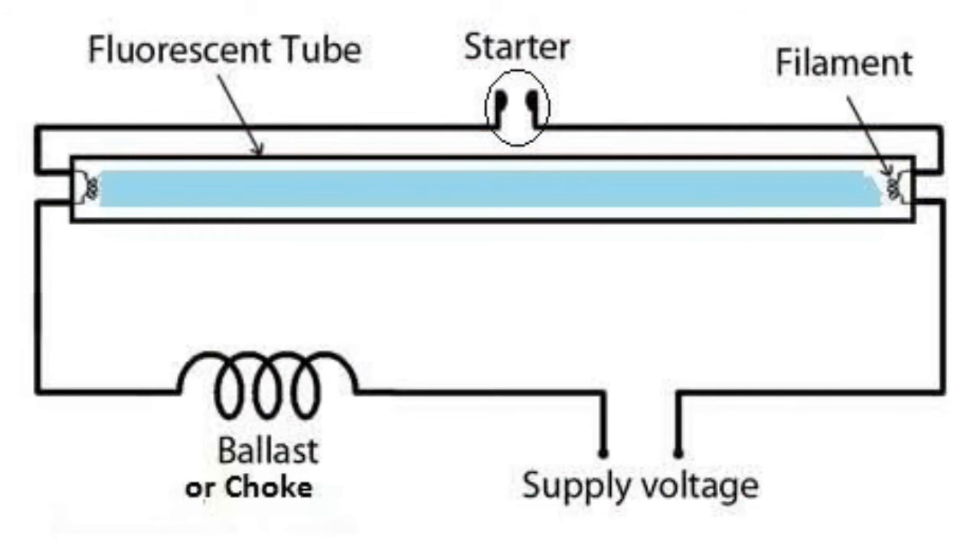Hello subscribers, today we are answering a new technical question: how can you start up a 40-watt tube light with a 230-volt AC or DC without using any choke or coil?